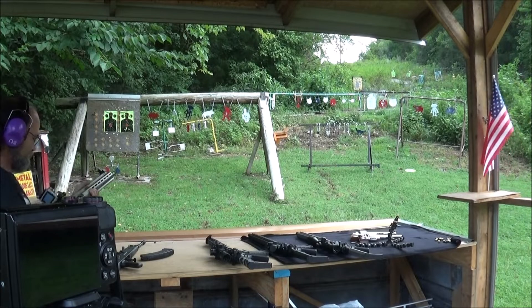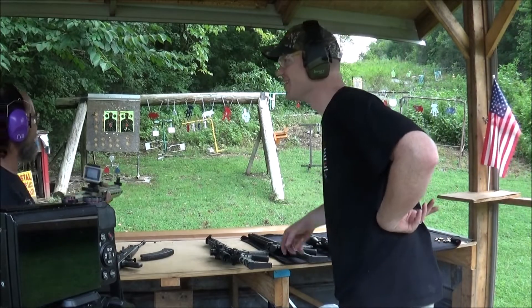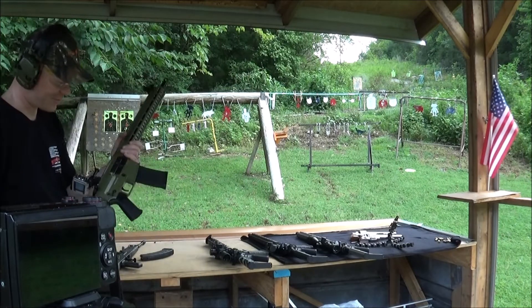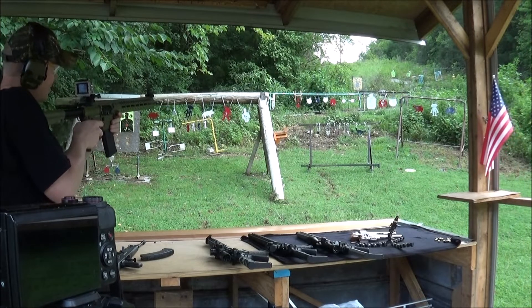You smoked that first one! I can't believe I hit that thing. I just showed you how much power is in that 458 SOCOM — that thing's sick. She's got a kick to her.